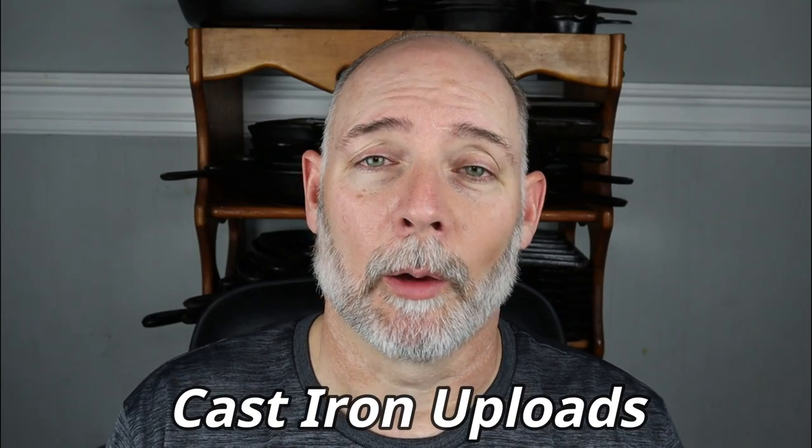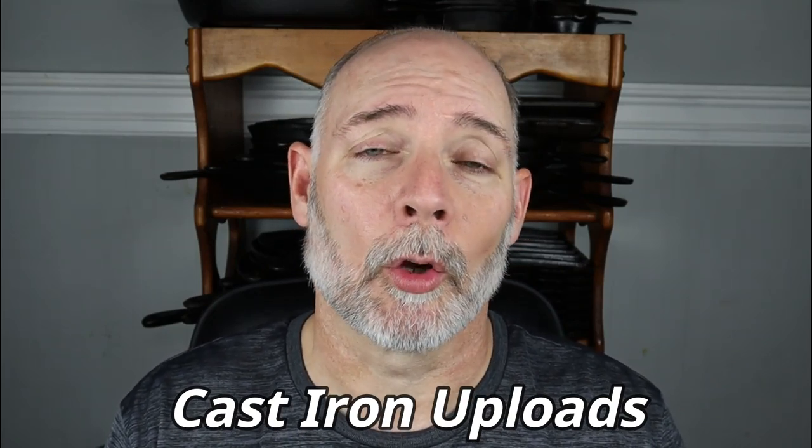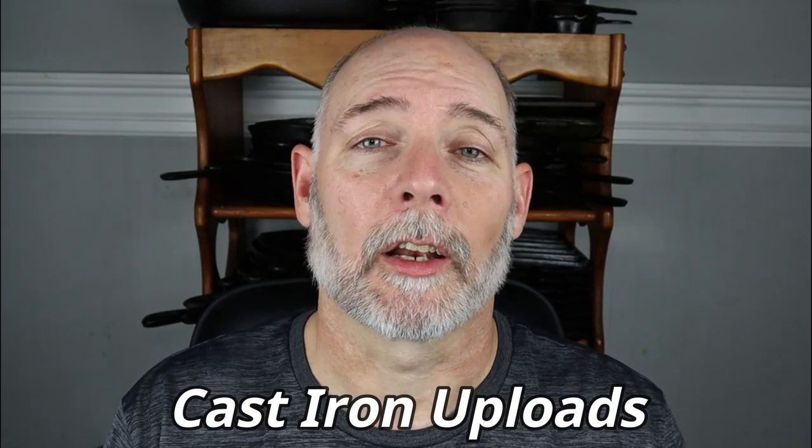I also have another playlist called Cast Iron Uploads. If you're in the mood to binge watch Cast Iron Cookware, you can go ahead and go to Cast Iron Cookware Uploads, click on Watch All, and you'll see every video that I have made. I just hope that you enjoy this channel and get some great information to help you better collect, restore, and use Cast Iron Cookware. Don't forget to subscribe to this channel and hit the notification bell so you won't miss out on new videos.